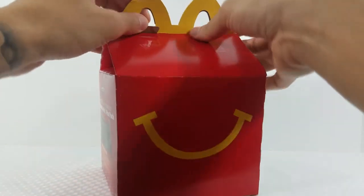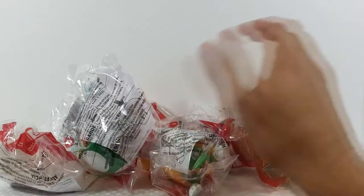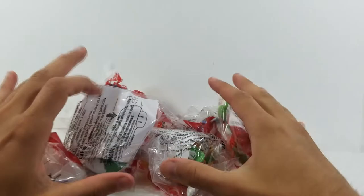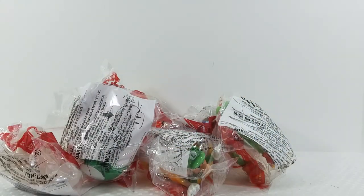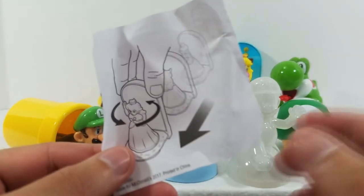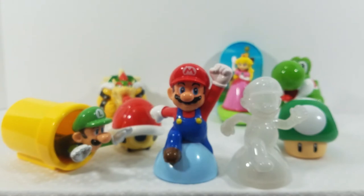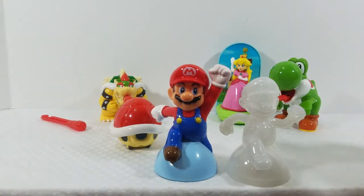Let's go ahead and get all the Happy Meal toys out and dump them all out. They're all in baggies, so I'm going to unbag them and then show you all the Happy Meal toys. They all come with a little insert that tells you what each action feature is on each one, but it's pretty self-explanatory.